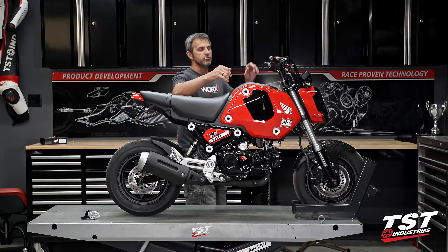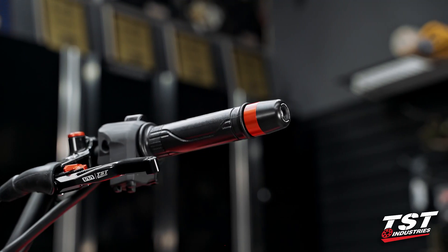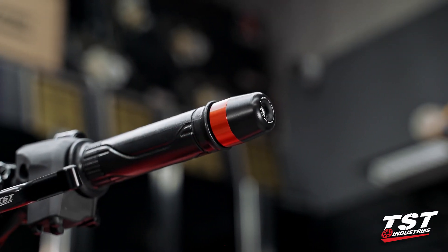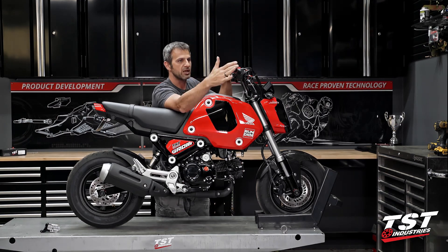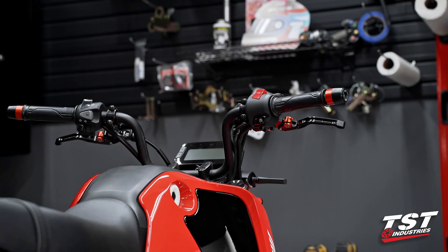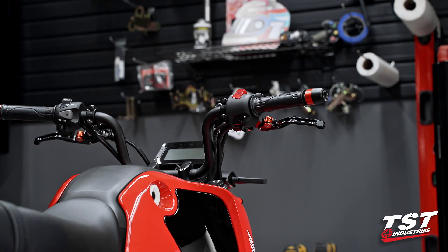Up front on the bars, you see our Momentech bar ends. They are also comprised of aluminum and Delrin. They provide very nice protection at the ends, absorbing the impact and possible abrasion of a slide. They've proven very effective.